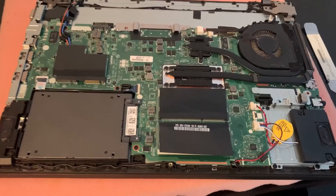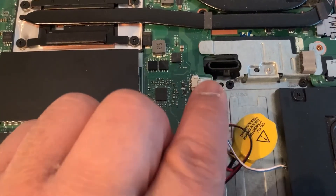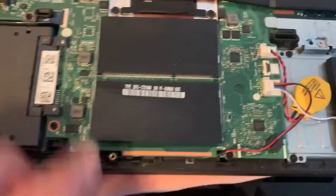Now you've got access to the motherboard with all the hardware components. This is where your CMOS BIOS battery is located. You just remove this connector and pull out the battery.